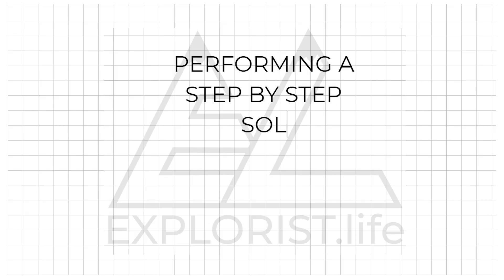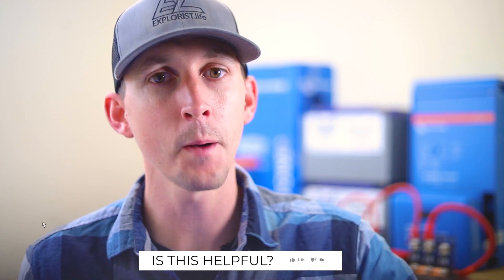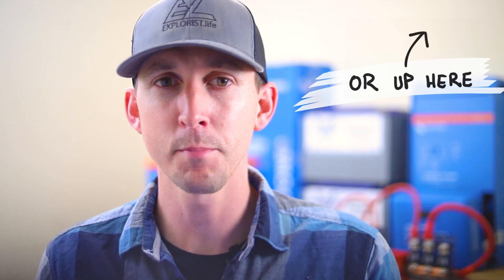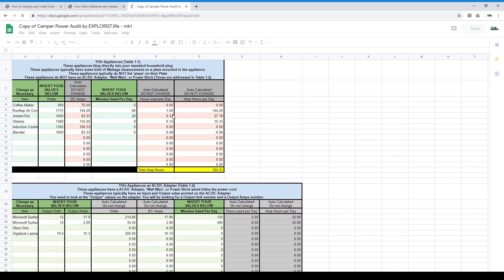Performing a step-by-step solar power audit. Now that you have your five separate piles labeled with tables 1.1 through 1.5, we're going to go through them pile by pile, item by item, and input the actual numbers to get you as close as possible to a proper educated guess of how much solar power you need based on how much power you plan to use every single day. This is where the spreadsheet comes in handy. You can find it by following the link in the description, click that bubble, press make a copy, and put your own title at the top. Now you've got your own power audit spreadsheet.